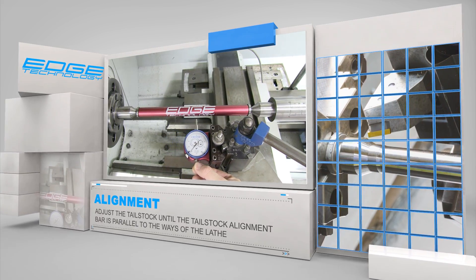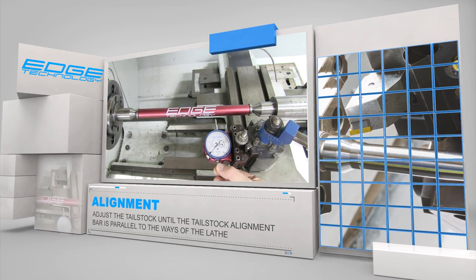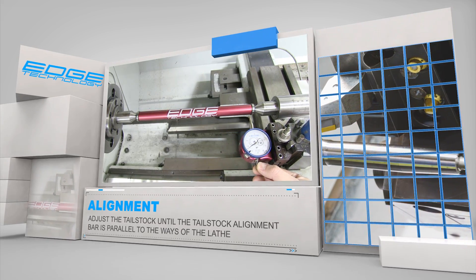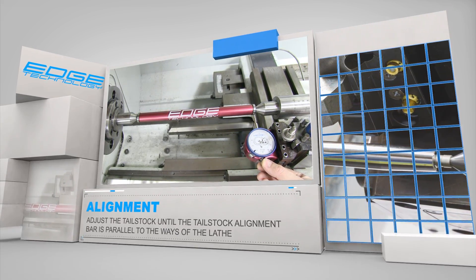Next, use the carriage to line the indicator up with the opposite bar end. The indicator should still read zero. If it doesn't, the tailstock is out of alignment and needs to be adjusted.